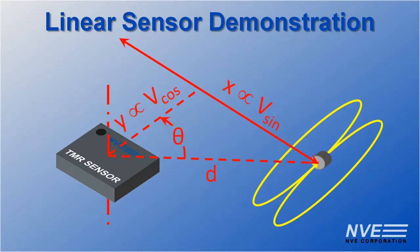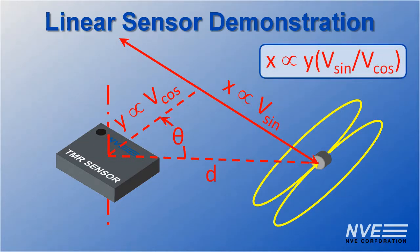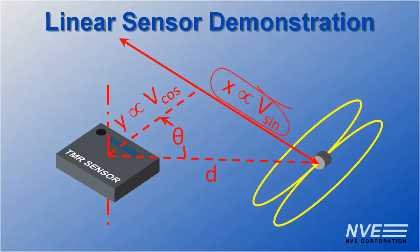Here's the math. No trigonometry needed. The displacement is proportional to the ratio of the two sensor outputs. Or if you don't need exact linearity, you can just use the sine output.